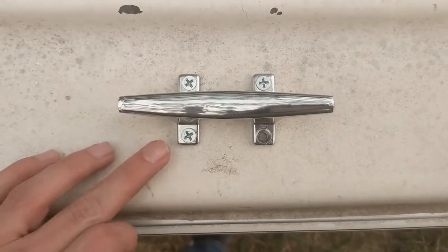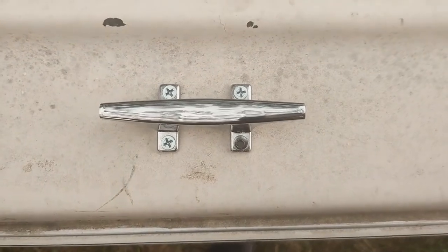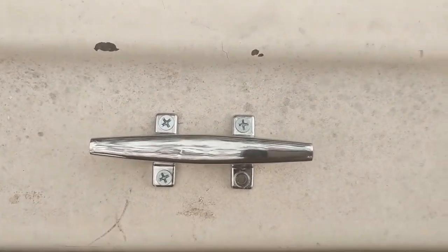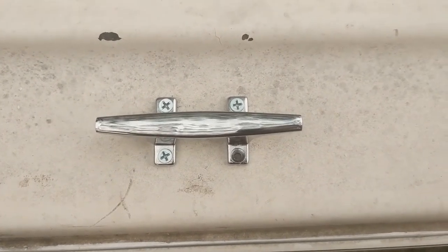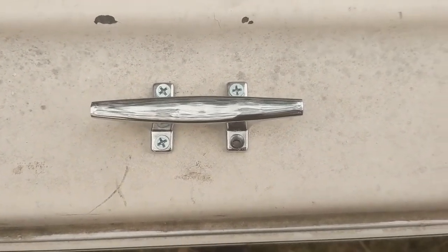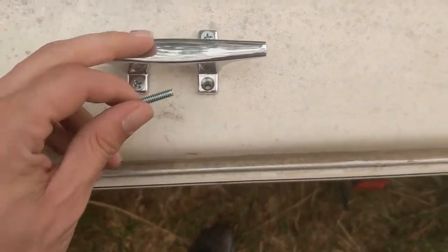Well, that worked better-ish. I'm not going to say it was 100% easier or better, but about the same. I feel like it was ever so slightly better, we'll say. Now to put the bolts on these ones.